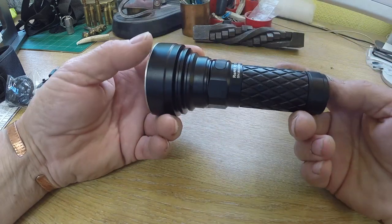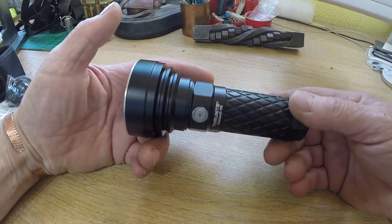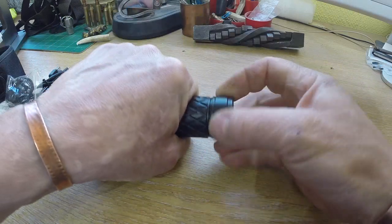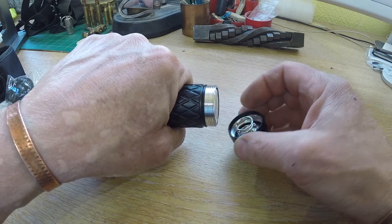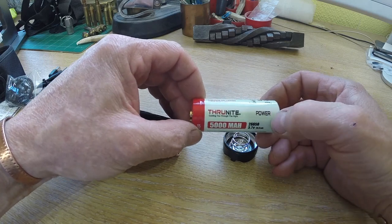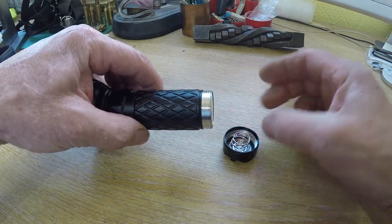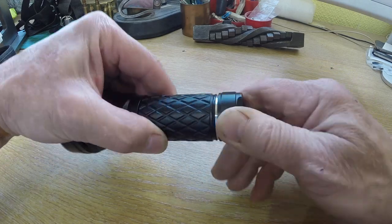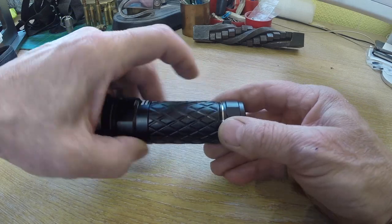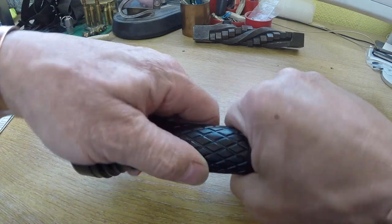It's fairly compact considering how powerful it is. It runs on one 26650 rechargeable battery — this is their own battery, 5000 mAh, 3.7 volts — but I dare say there are others out there if you wanted to replace it. It fits in there quite nicely and it's a good tight fit, the spring is good and tight. In there is one of the seals, and there's one at the other end, because it comes apart from both ends if you need to get into the other end.